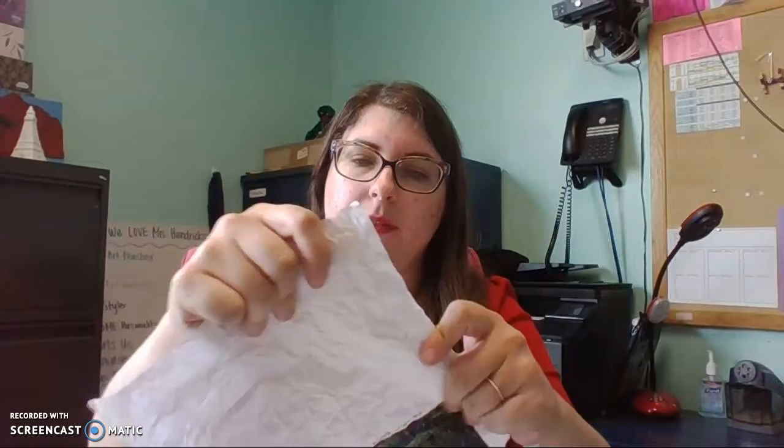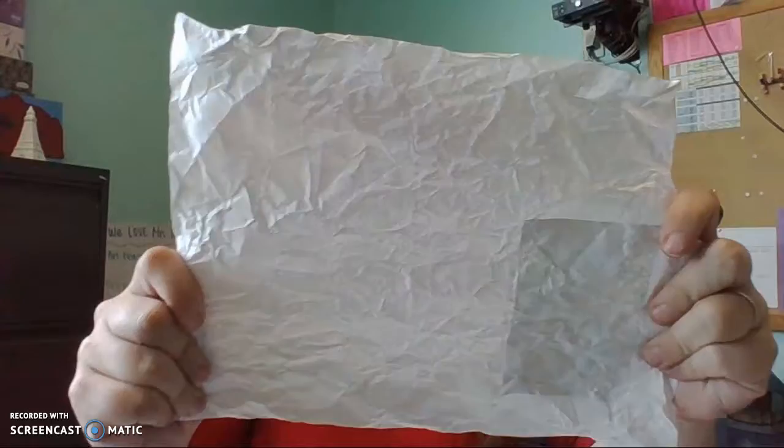Now it should be really crinkly. You'll want to flatten it out as much as you can — smooth it out. Now I have this really wrinkly piece of paper, and I'm very excited to use this as my texture. We're going to do texture rubbing.